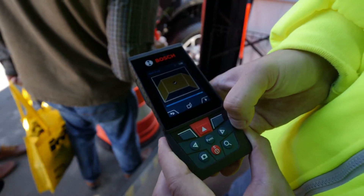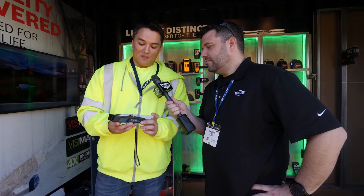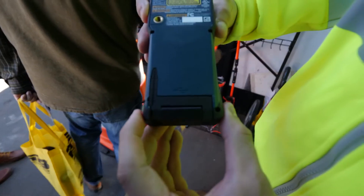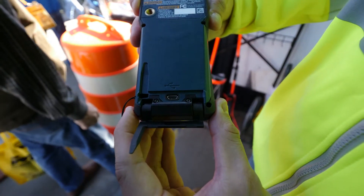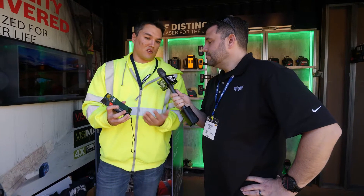Looks like it makes it easy for just about anybody to pick it up and get an accurate measurement. Exactly. The other thing is it does have a built-in lithium-ion battery — another thing we heard feedback about was run time. We put in a 3.6 volt lithium-ion battery, and it's USB rechargeable with a micro USB.